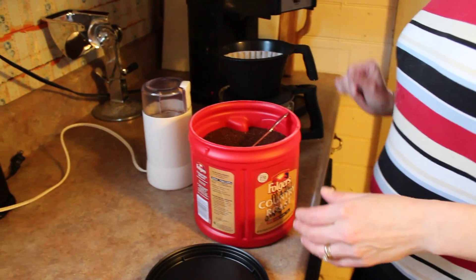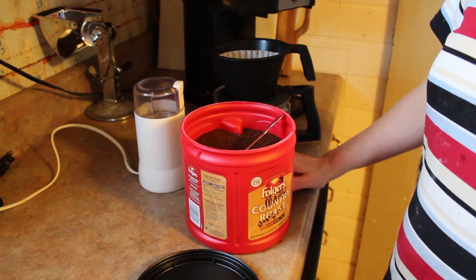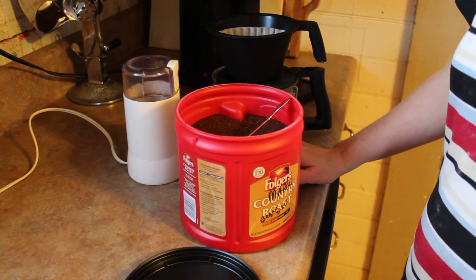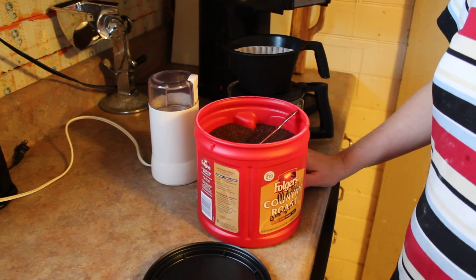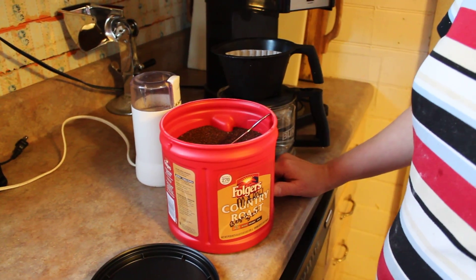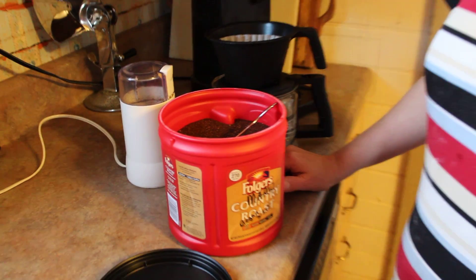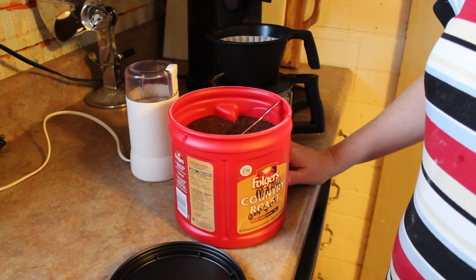Hey guys, I wanted to share a tip on saving money with your grocery budget once again. This one is on how to stretch your coffee. As you well know, if you're a coffee drinker, coffee has went up in price in the past few years. So it's good to catch it while it's on sale and stock up.